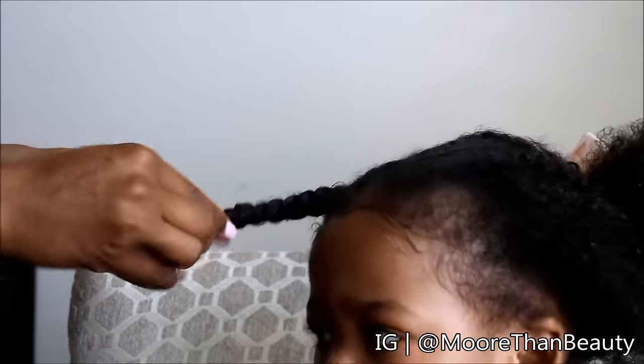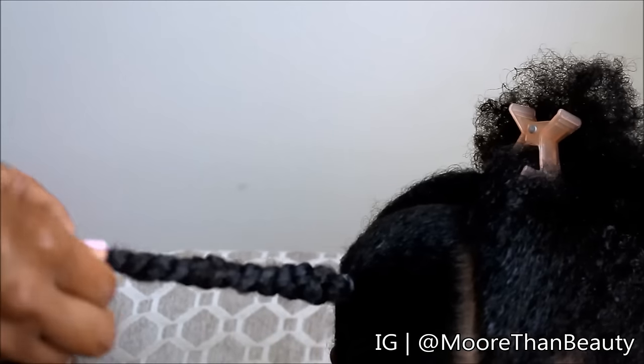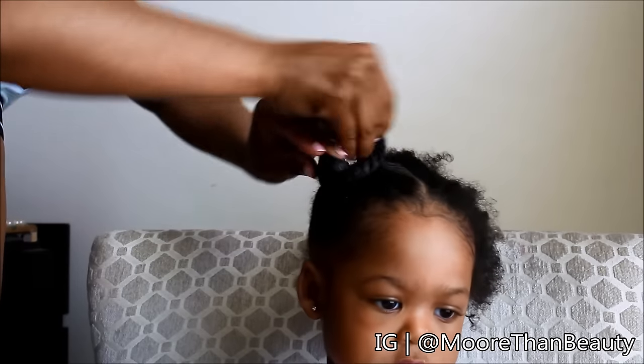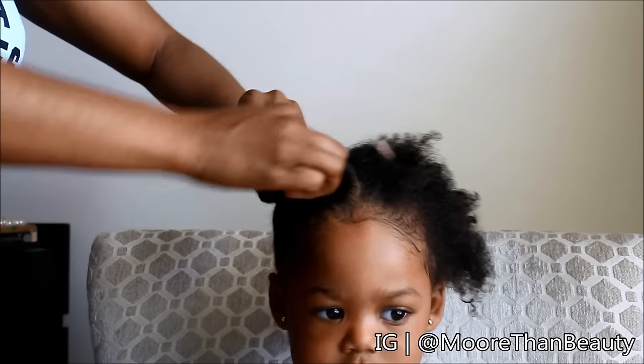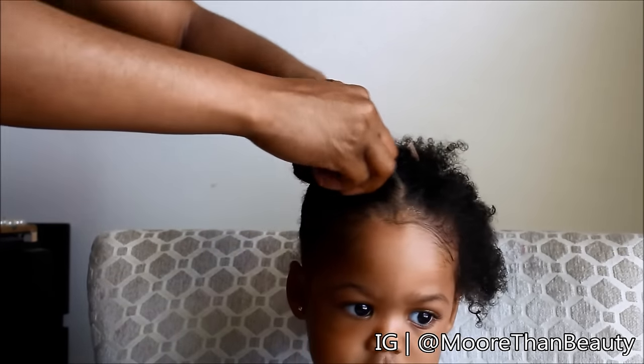Once you get to about three quarters of the braid you can begin to twist. You don't want to braid it all the way to the ends because this will create knots when you are taking the braids out. Next I'm going to do a bantu knot by raveling the braid around the rubber band.